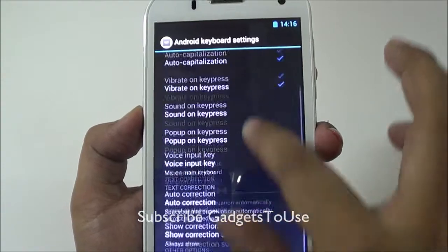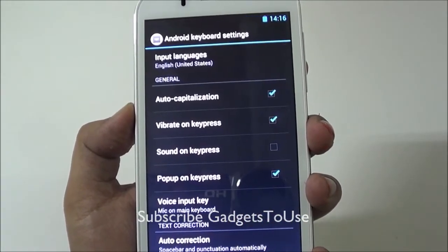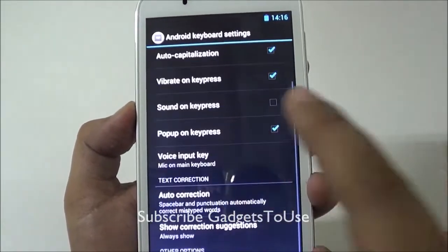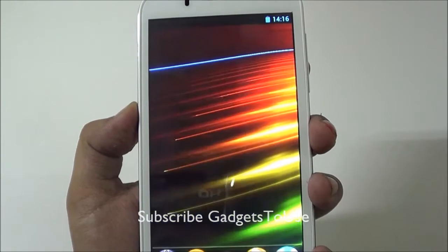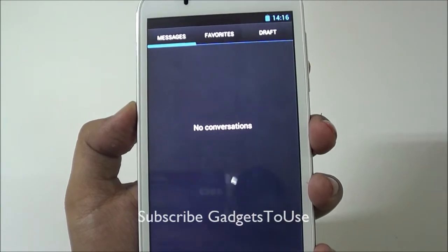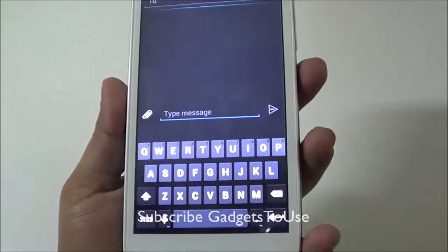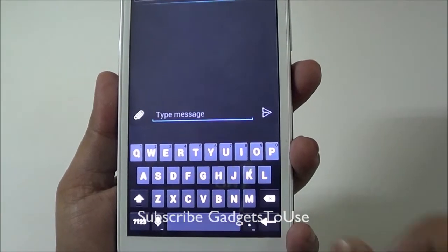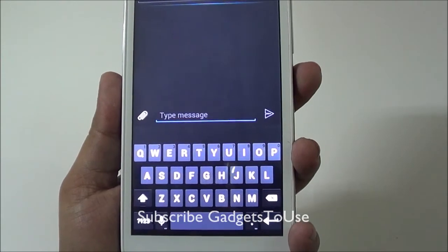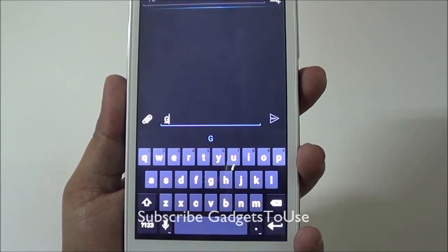In the Android keyboard settings there is no swipe-to-type option. However, the keyboard keys are quite large given the 5.3 inch display, so typing is comfortable with no issues. The swipe-to-type feature is not supported on this device.